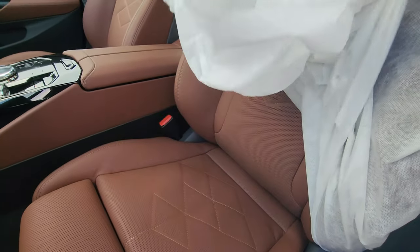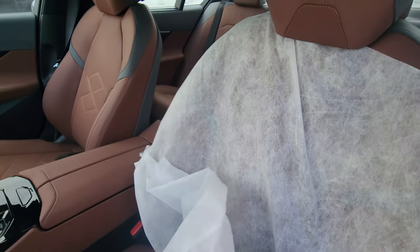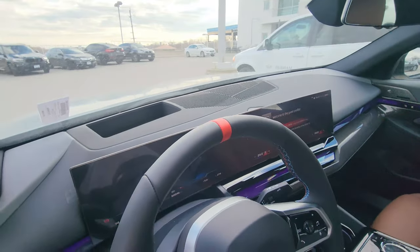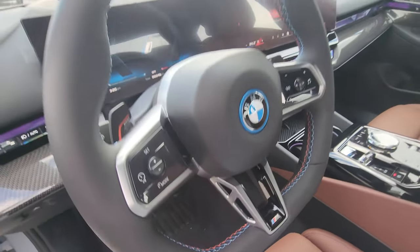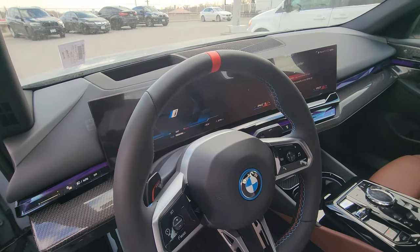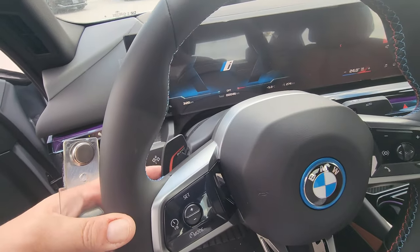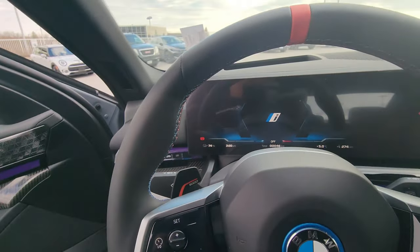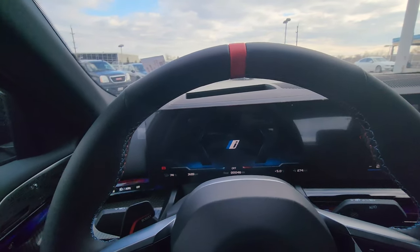Power seat with lumbar. Taking a look at these beautiful seats — the other one you can see clearly — we've got the head-up display, M steering wheel with flat bottom, red 12 o'clock marker, and only one paddle on one side that says 'Boost' on it. Once you sit down, the seats are very comfortable.